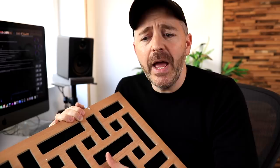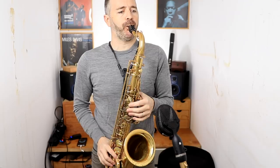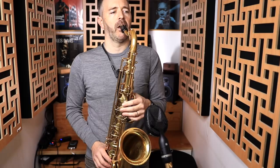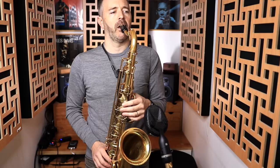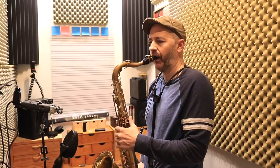Now let's compare the sound of the room with no treatment, with the foam on the walls, and then with the acoustic panels on the walls.